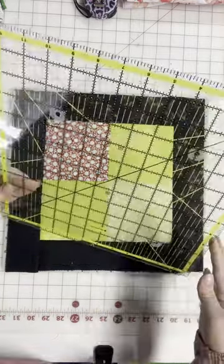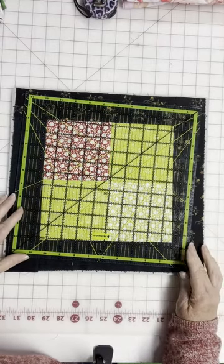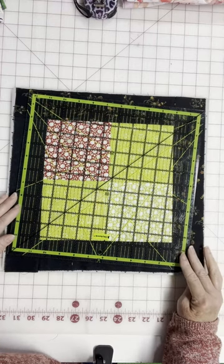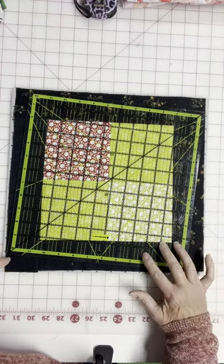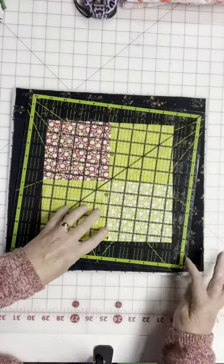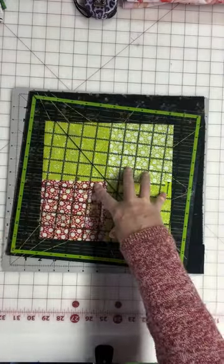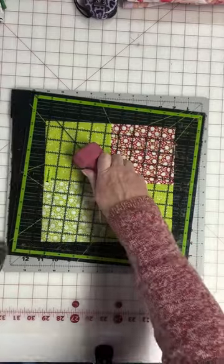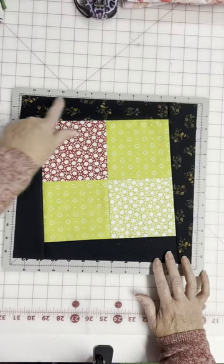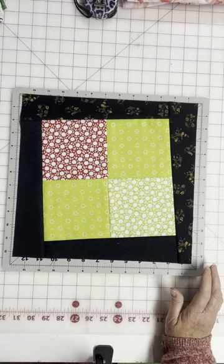This is a 12 and a half inch square ruler, and all I did was place the ruler on the fabric and then turn it so I still have a little bit of fabric, or at least the corner of the fabric, around all four sides like that. I've cut all four sides, and then when you put this edge along a straight line, you have the illusion of a wonky block.